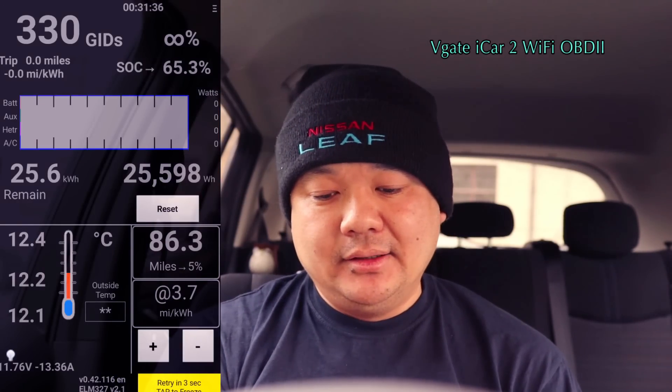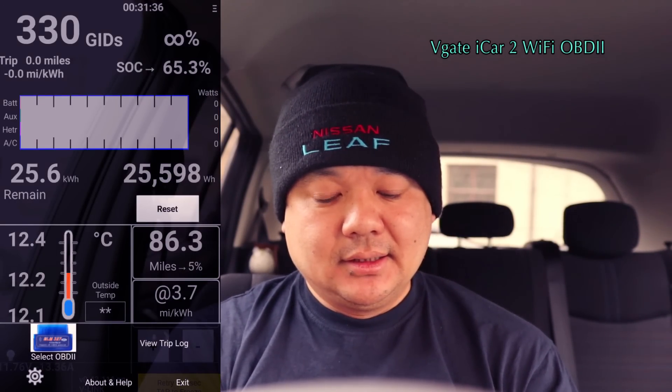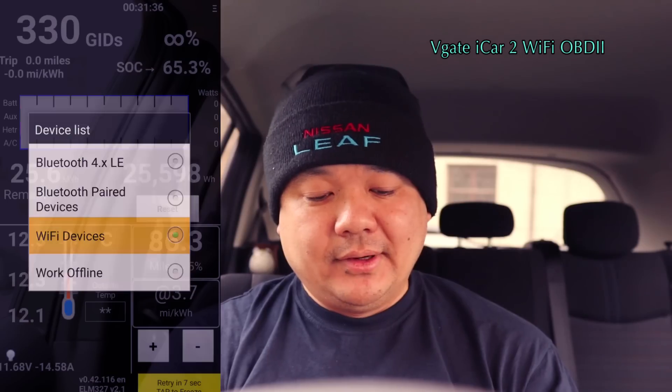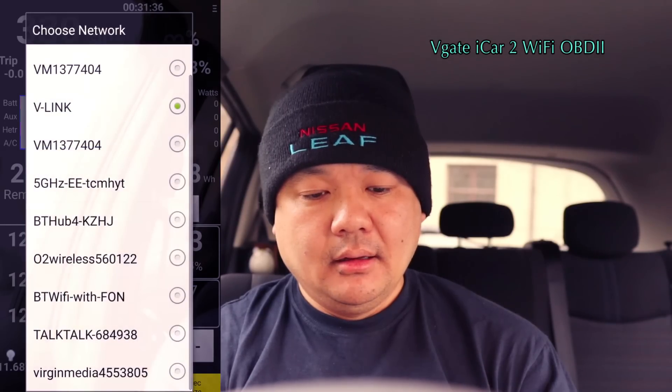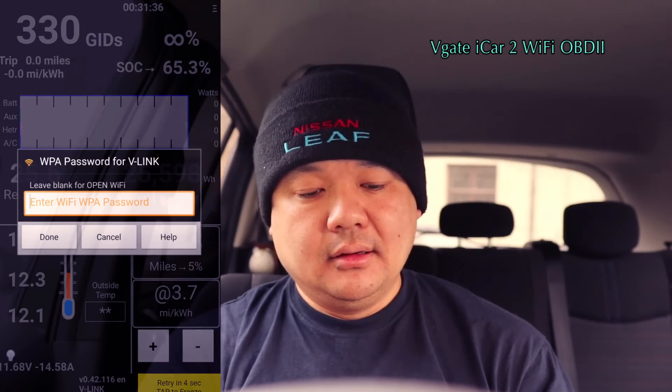And then from here, your Wi-Fi should link onto the V-Link and you just go into the settings — so like OBD2, Wi-Fi device, and V-Link. And that's how you can get it to work.